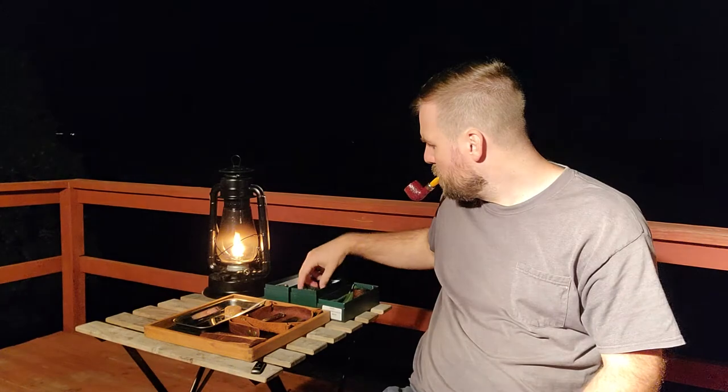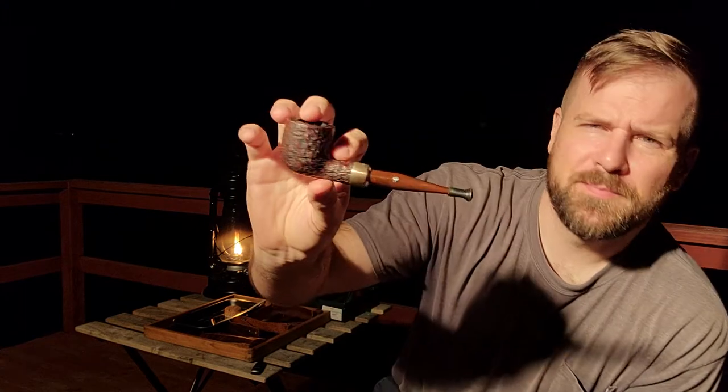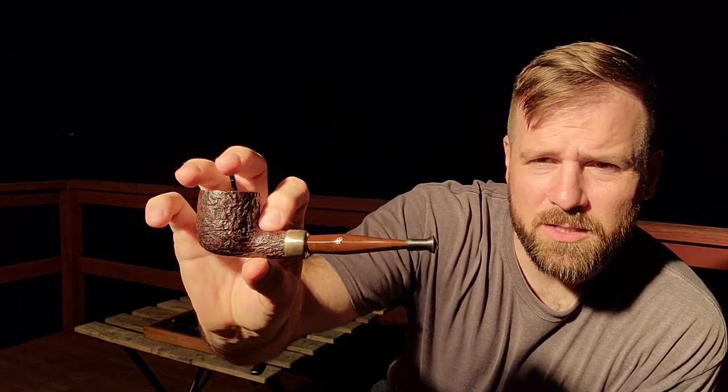That brings me to the next one — probably my favorite of the four. This is the 2019 Christmas. You can see it's kind of a brownish Cumberland with the P silver band again, and this one's rusticated. You still keep most of the briar, and it's got a nice dark finish.